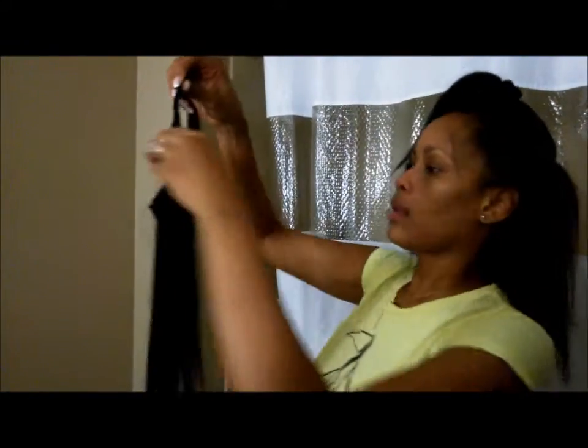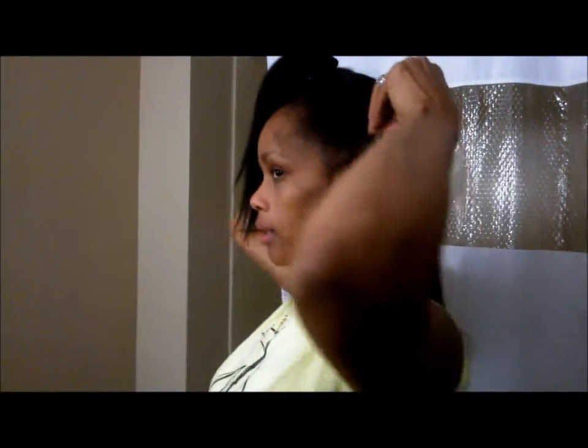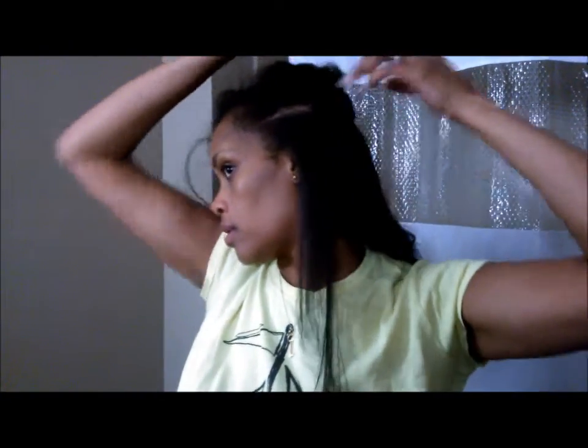Now up here we're gonna put the one with the four clips on it. I'm trying to do this real quick for the sake of this video. We've got another one with three clips — I'll just put it right here. Then putting some hair over that.